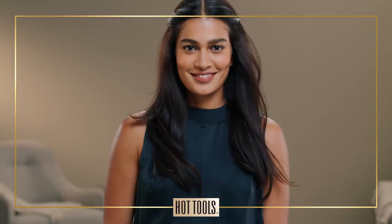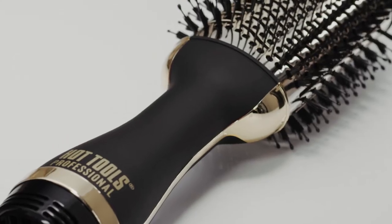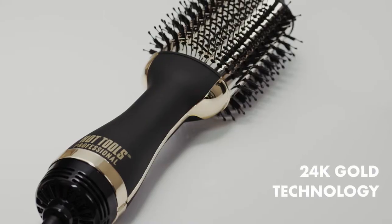Hi, I'm Sam, and I'm excited to share how I get a salon blowout with the award-winning Pro Artist 24 Karat Gold One-Step Volumizer. When I have a special night out, trust me, this is gold.